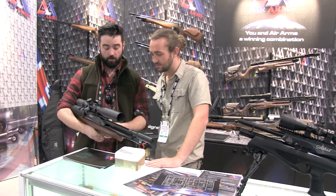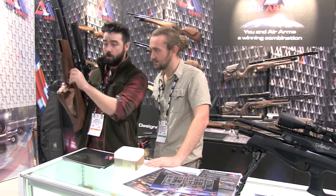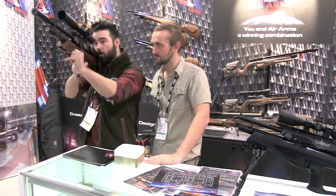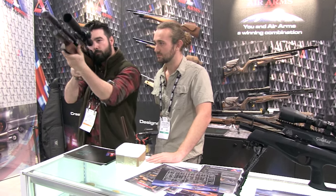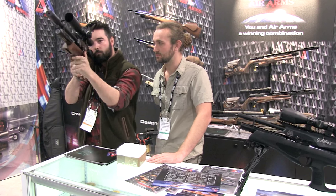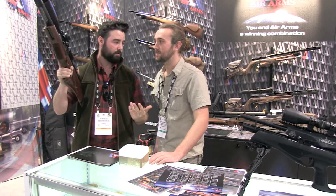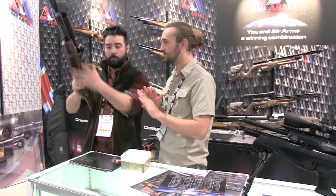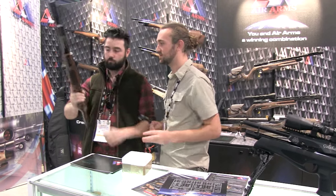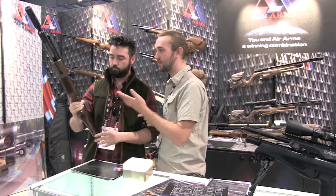You've got the side cocking lever here, so when you're using it and shooting, it's easy — very easy. It's nice that you don't have to take your eye off the scope when you take a shot. That's one of the biggest problems I've had with bullpups in the past, but this gun isn't like that.